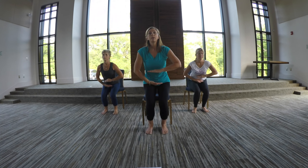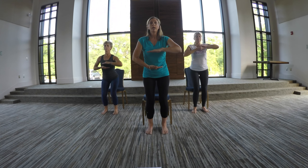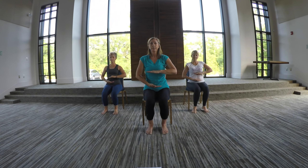Breathe in — one, two, three. Breathe out — one, two, three. Hands together in front of your heart.